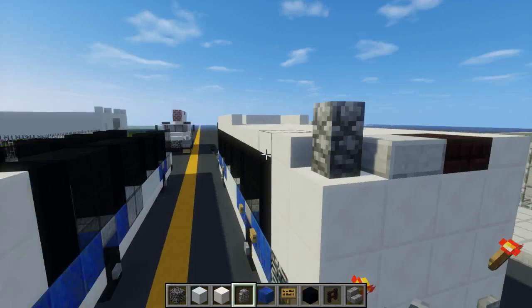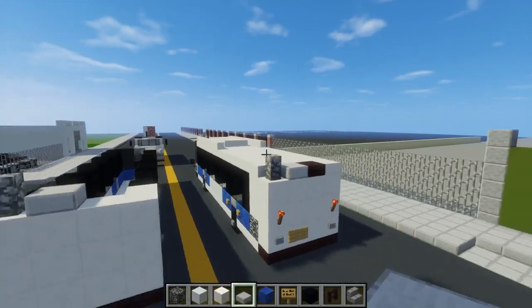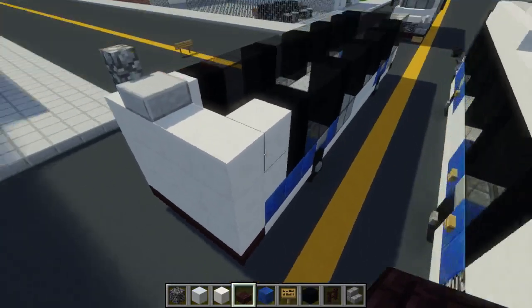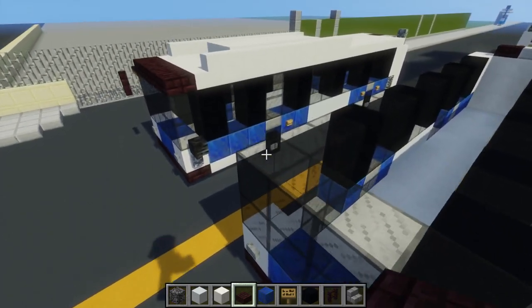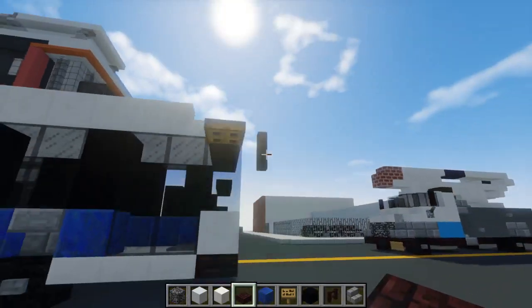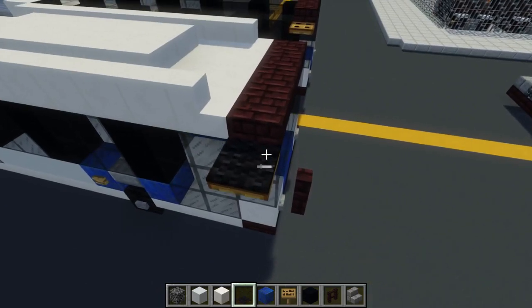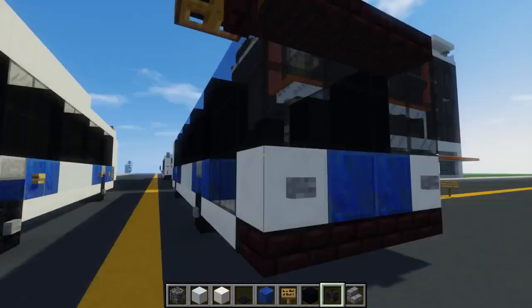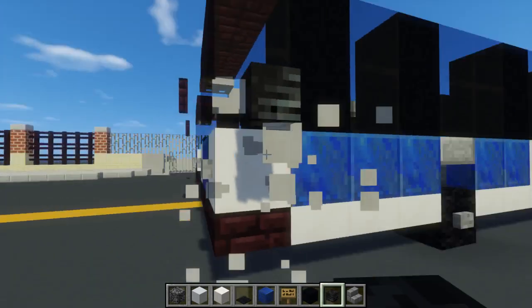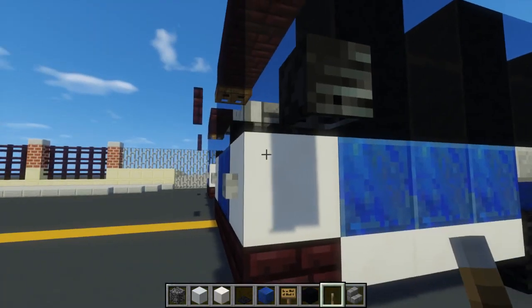We're going to take cobblestone wall and add one right here — this is for the vent that sticks out. Next to the door we're going to add stone slab for the little vents, and then another brick slab where the route number shows up. We're also going to take another brick slab and add a row in the front. Then we're going to take a wooden trapdoor and add one to the side right here. On top of it we want a black carpet, and in front of that another brick fence.